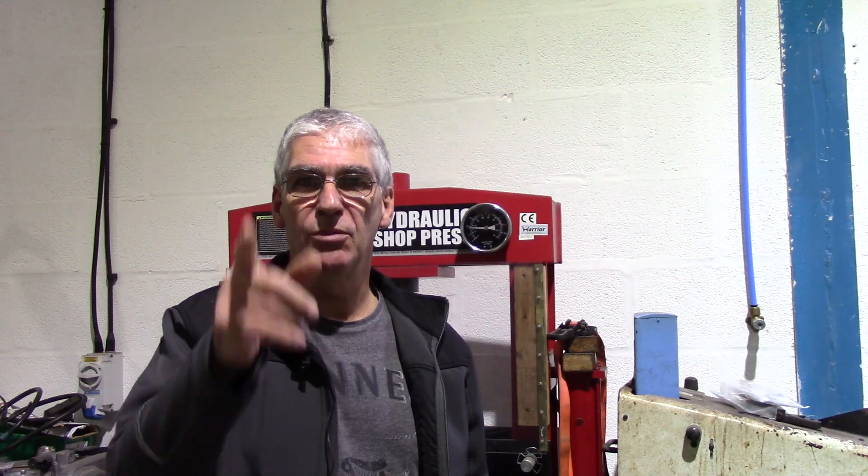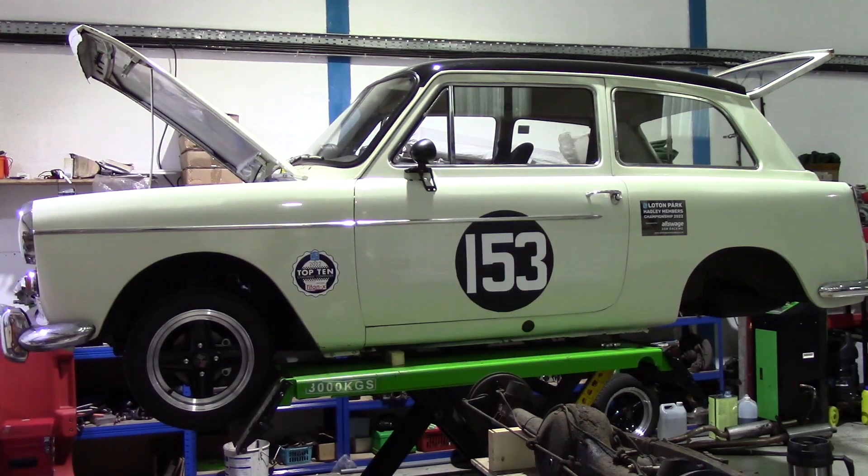Let me introduce you to Morty. This is Project Morty - the project is to turn this 55-year-old shopping trolley into a competitive hill climb car. Morty is a 1967 Austin A40 Farina. I bought her back in April 2022 with the intention to use her for speed hill climbing. On paper she had a reasonable spec: disc brake conversion on the front, lowered suspension with uprated springs on the front and adjustable dampers on the rear, a reasonable engine spec, and a nice set of Revolution four-spoke alloy wheels.